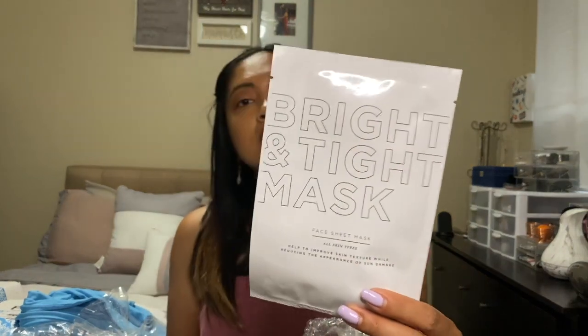They also gave me an extra item: the Bright and Tight mask — it's a face mask. I noticed the first box came with an extra item too, which was a hair pin or hair clip. The second box didn't have any extra item, but the third box did — the face mask.